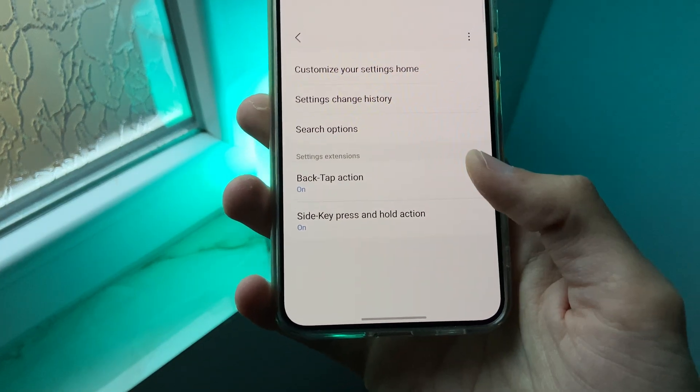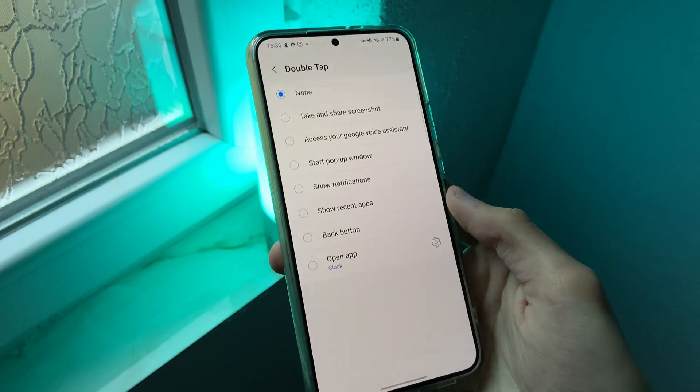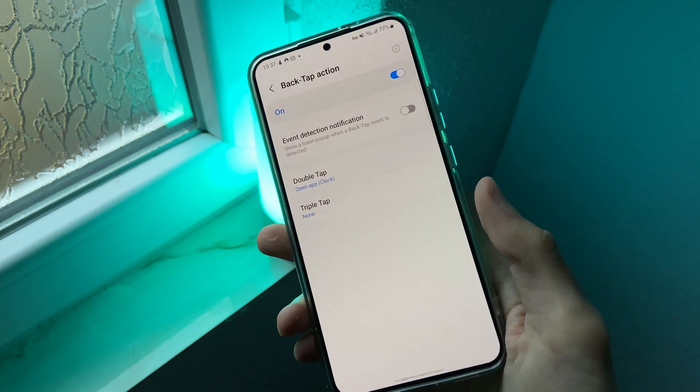Second, the biggest features that this module brings are back tap and side key press and hold. With back tap you can set a specific action, for example opening the clock app. Now when double tapping the back of my phone it will open the clock app.